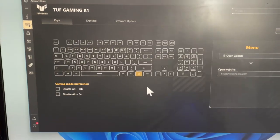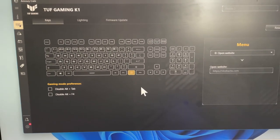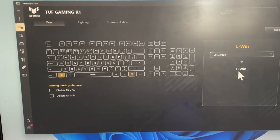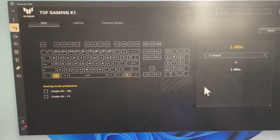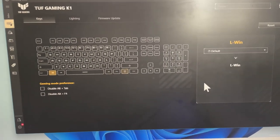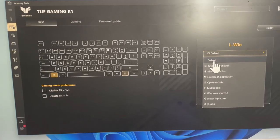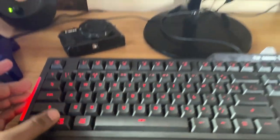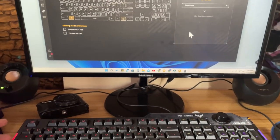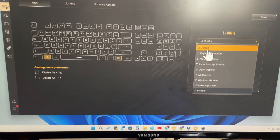Like that you can customize the function for any key. Note that when you change the function of a key, its default function will no longer work. For example, if you change or disable the Windows key, it will no longer open the Start menu. Whatever new function you assign to that key - that function alone will work.